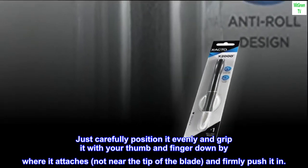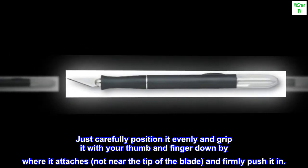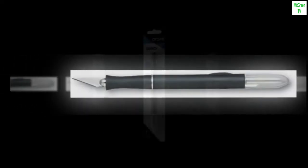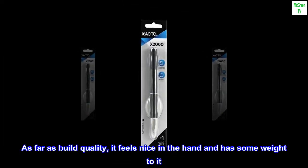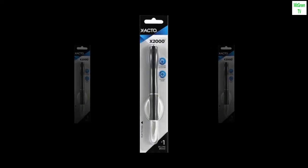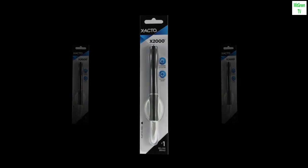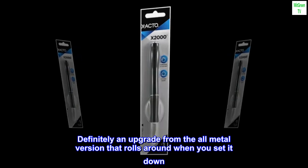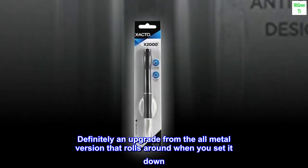Just carefully position it evenly and grip it with your thumb and finger down by where it attaches, not near the tip of the blade, and firmly push it in. As far as build quality, it feels nice in the hand and has some weight to it — it does not feel cheap. For the price you can't beat it. Definitely an upgrade from the all-metal version that rolls around when you set it down.